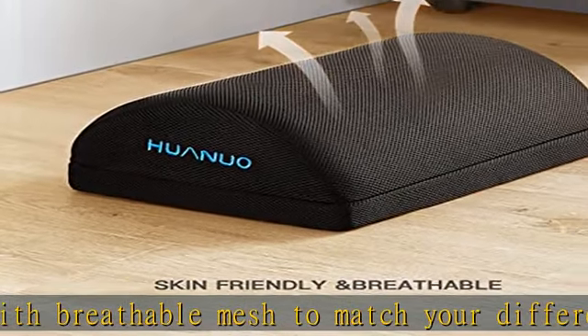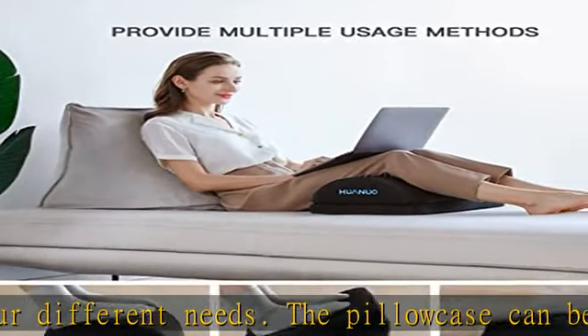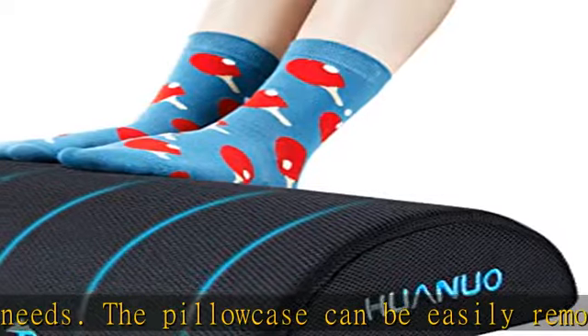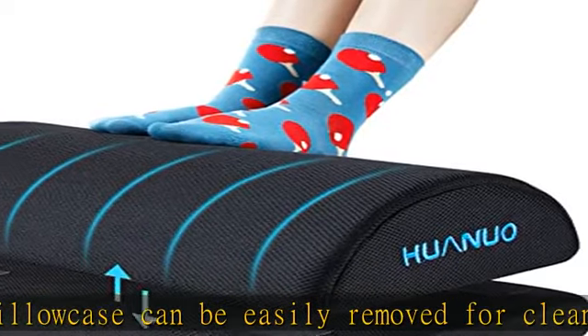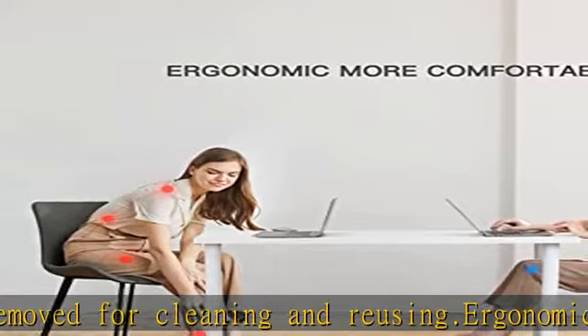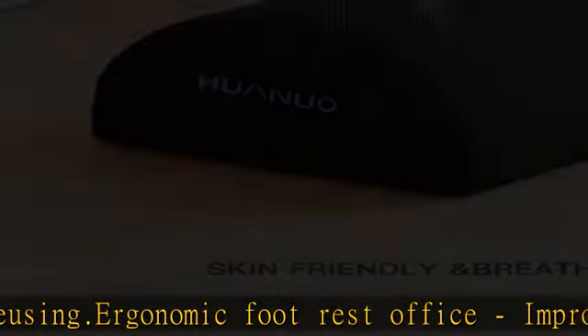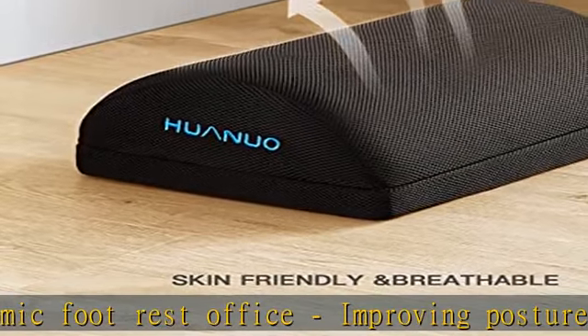Not only can footstools correct sitting posture, but they also help relieve discomfort in the shoulder or intervertebral disc area. Multifunctional footrest: the height can be adjusted manually in two different positions — 4.13 to 6 inches. Connect two foot cushions with velcro.